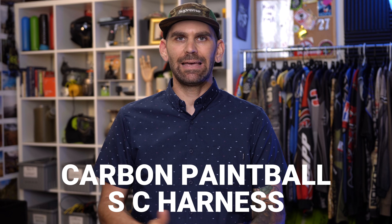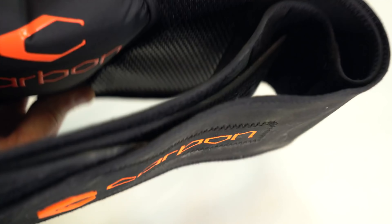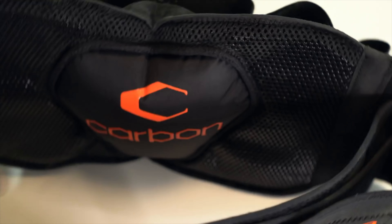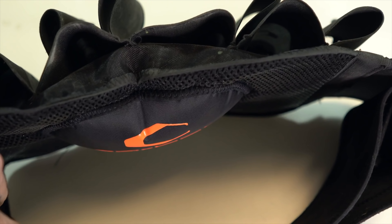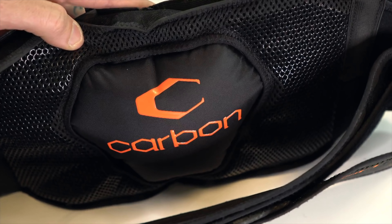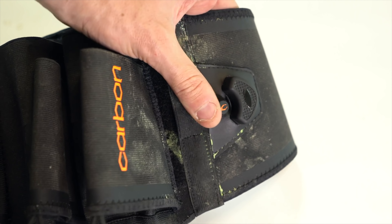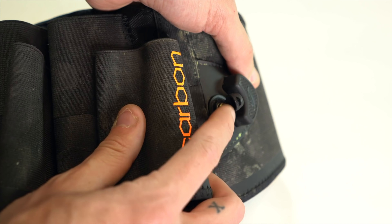Next up, the Carbon SC harness. The SC harness is nearly identical to the CC harness in every way, except it has adjustable lumbar support. The CC has a regular pad in the back, but the SC has a pump built into the side that lets you adjust how much air is in that back pad, allowing you to fine-tune how the pack fits and supports on your back. It's still lightweight, holds pods well, and built super well — but still not as comfortable as the other harnesses. And the SC harness is $130, so it's real expensive.